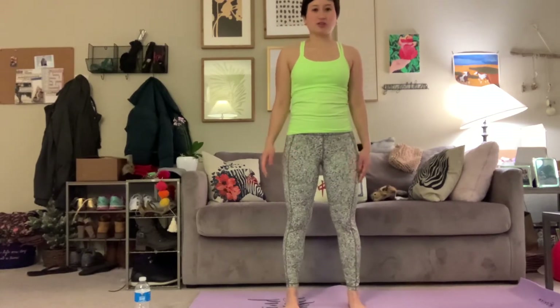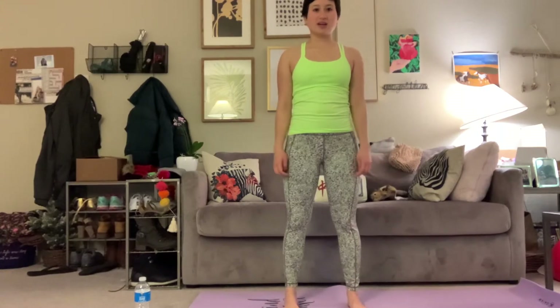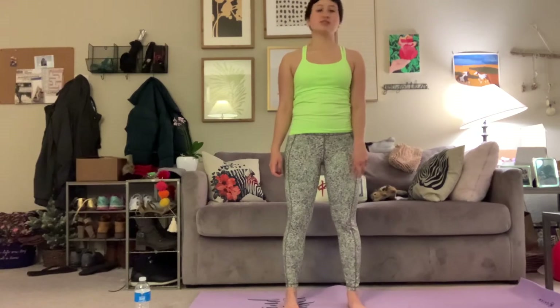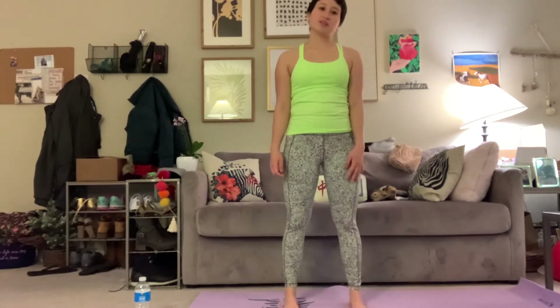Stand with your feet shoulders-width apart and let your arms rest by your side. Make sure they don't have any weight in them and lower your shoulders down — press your shoulders down and gaze forward. You can do a few neck rolls, curl your neck so it's not as tight, then slowly breathe and feel like you're as tall as Mount Everest, the tallest mountain in the room. That's mountain pose — slowly get out of it.